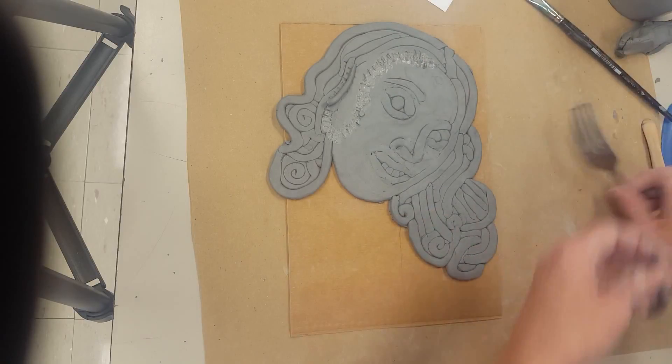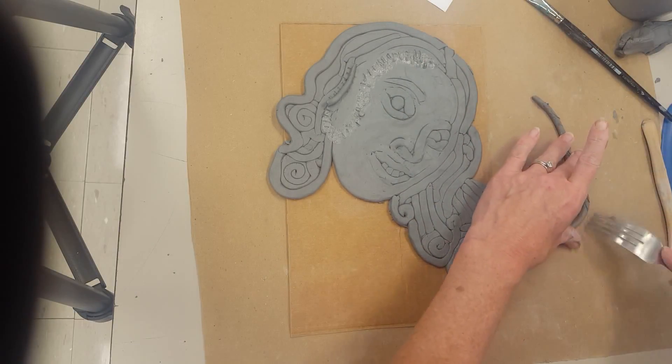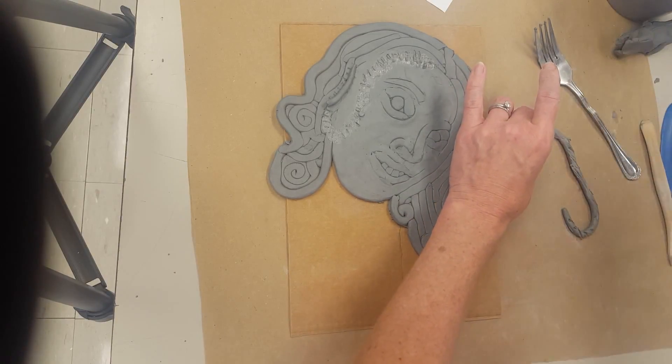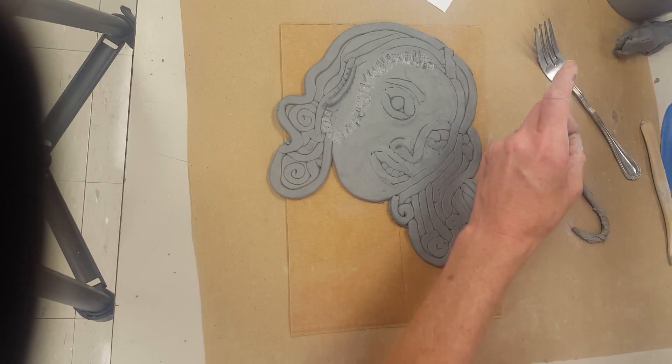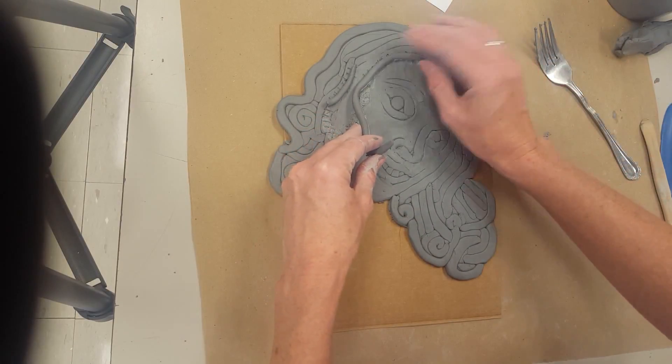If I add slip to that, I'm going to scratch my coil, gently so I don't scratch it in half. Add some slip to it and lay my coil down where I would like it.